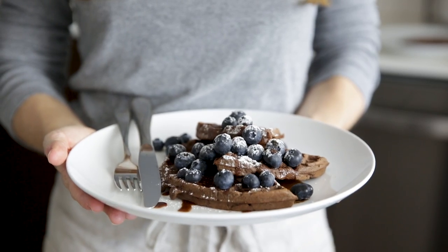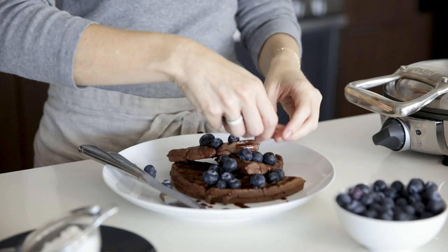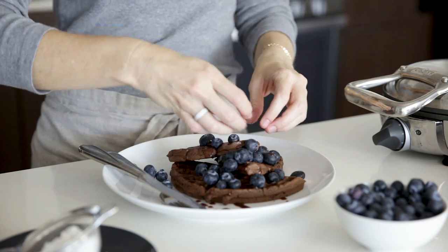Today's recipe is filled with chocolate in the form of healthy raw cacao. We're making gluten-free, paleo-friendly chocolate waffles that are drizzled with a maple chocolate syrup and topped with fresh blueberries and maybe even a sprinkle of my homemade powdered sugar.